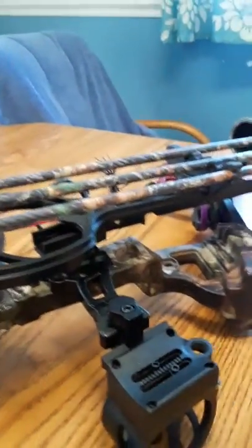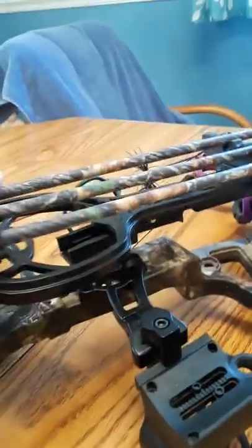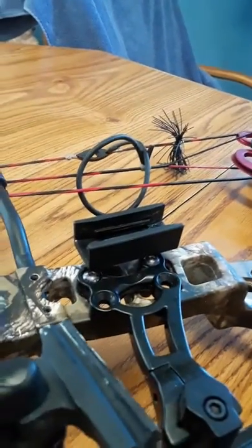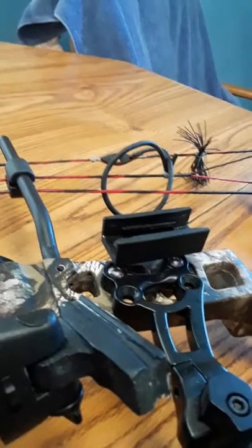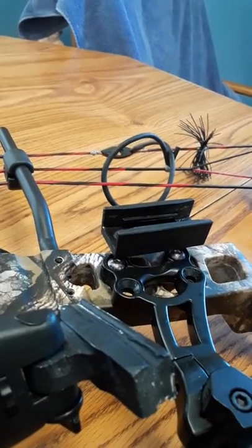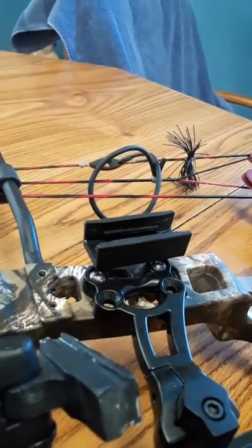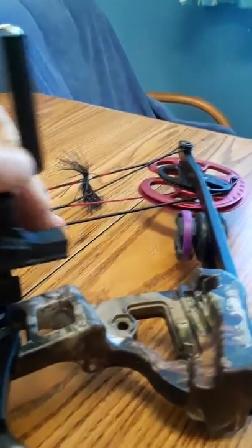I just wanted to show you guys how I mounted my phone on my bow, if anybody's interested. I made this right here. I had a trim molding, which is dense plastic. And you just go right onto your quiver mount.